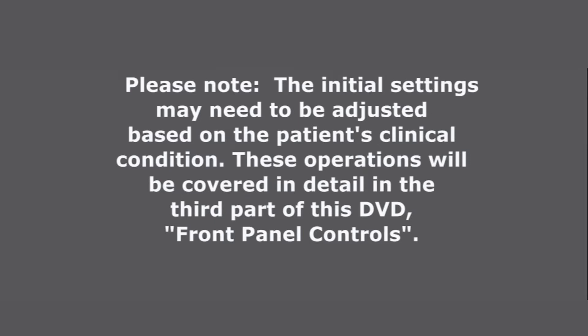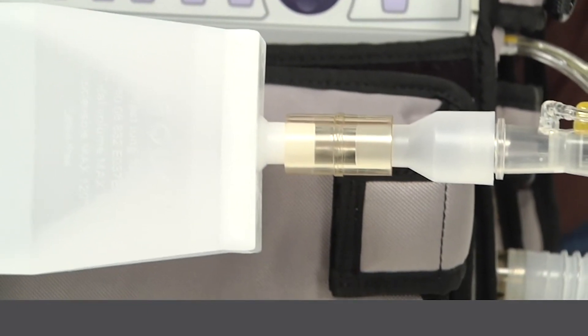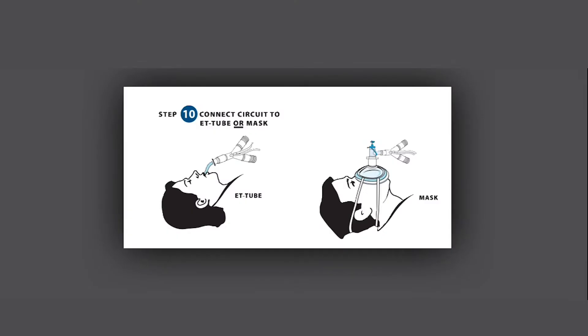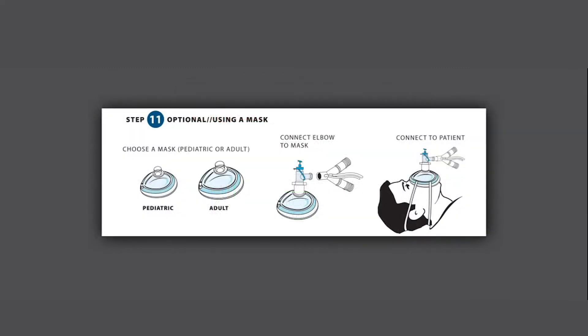Alarms will sound until you connect the LTV circuit to the patient. Step 10: Connect the circuit to the ET tube or mask. Step 11: It is optional to use a mask. Choose the appropriate non-vented mask, pediatric or adult. Connect the mask elbow to the mask, then connect the mask to the patient.